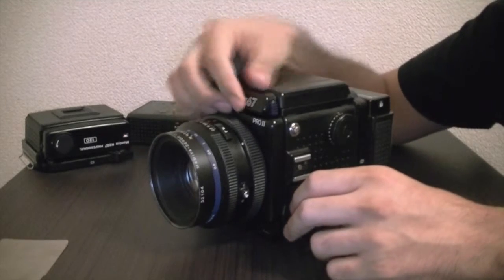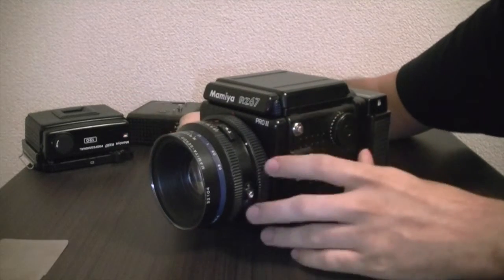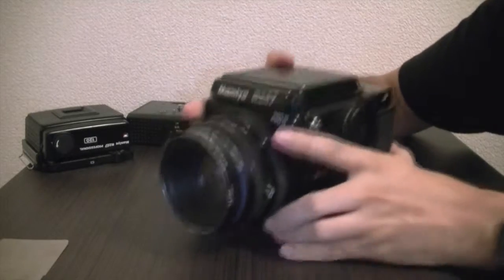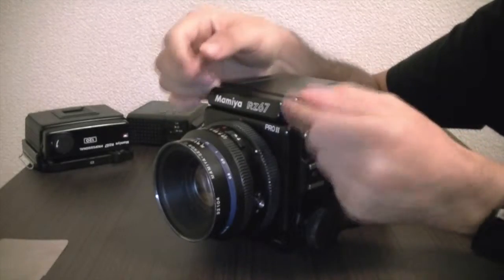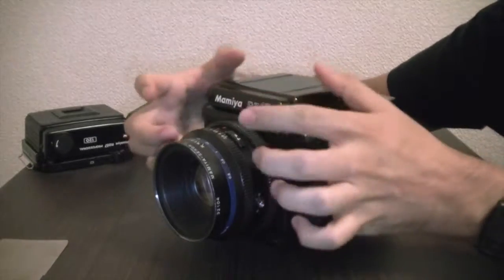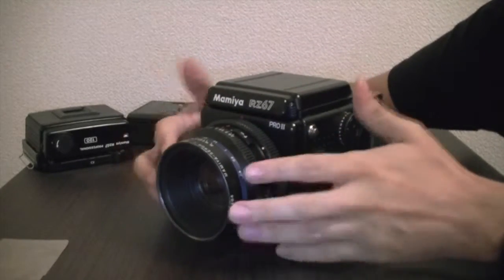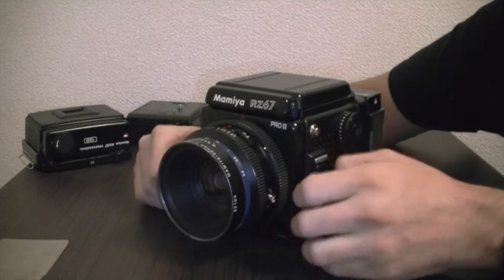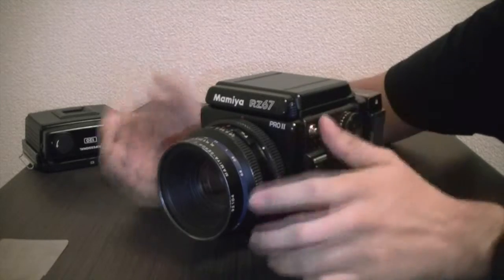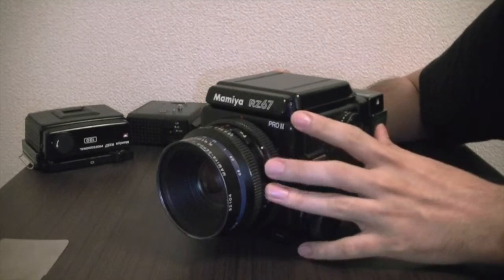I've used weak tripods with this camera — like when a friend lends you their small tripod — and the camera just starts sliding down or sliding forward, because the tripod head isn't strong enough to hold it even when tightened. So you really need something sturdy. I've tried some ball head tripods; some are okay, some are not. You need something that can be locked firmly into place.